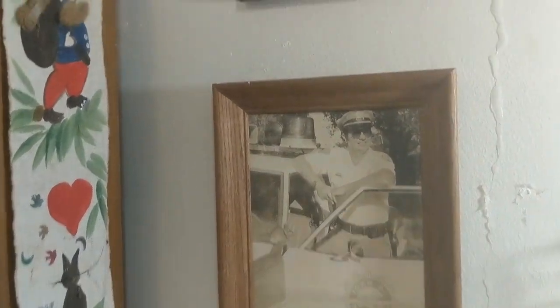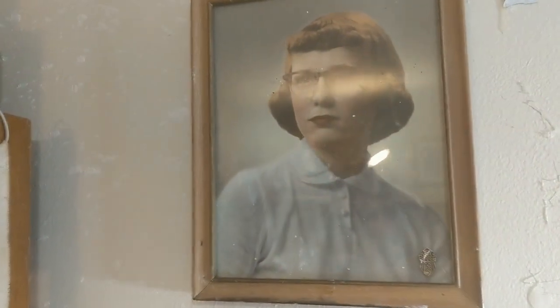This is my aunt Nancy, she's a beast, and this is my mommy, she's the southern belle, and that's me. And my mommy, that's my grandpa and that's my grandma, this is me.